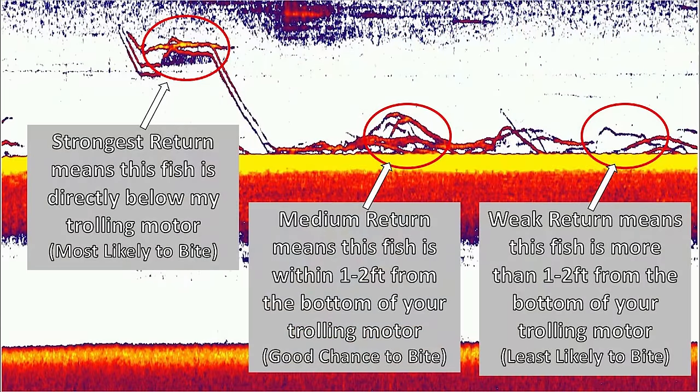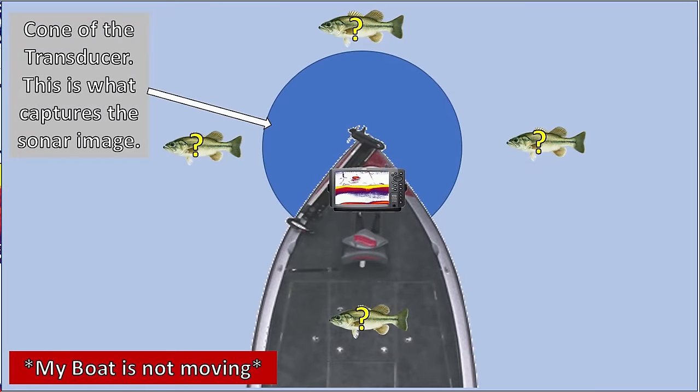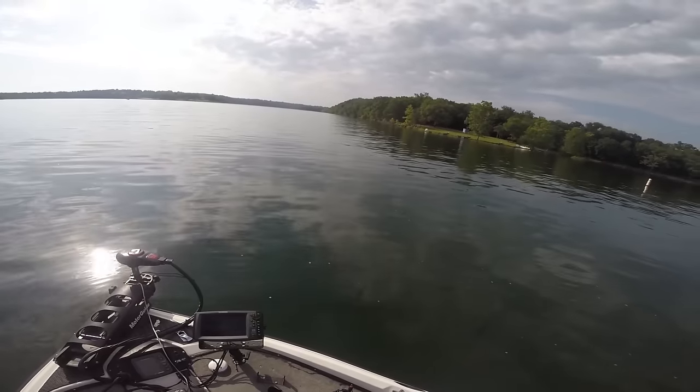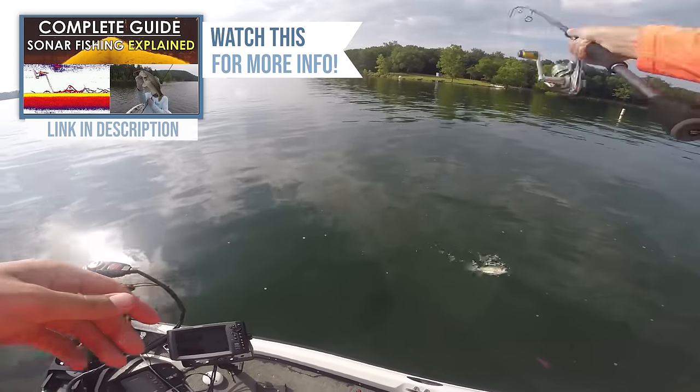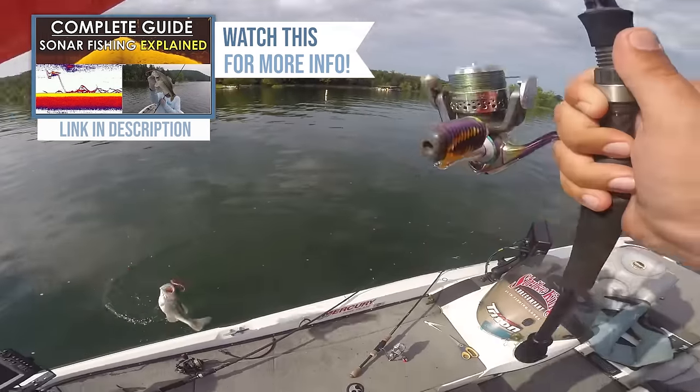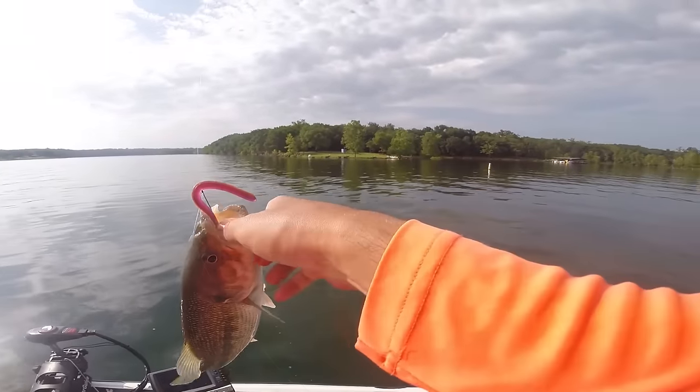If you want to learn how to fish with your electronics with a drop shot vertically, check out this video on my channel — it's a complete guide to video game fishing. It's about 40 minutes long and took 30 to 40 hours to make. It's the best guide on the internet for video game fishing or vertical fishing with your electronics.